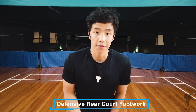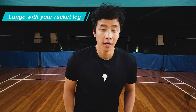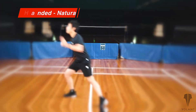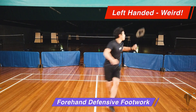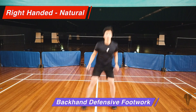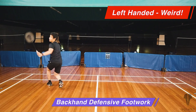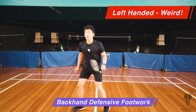Next we're going to go on to the defensive footwork. Make sure that you are lunging with your racket leg — whether that's right or left, your racket leg is the front leg you're lunging onto to do your defense, just like in the front court and the mid court.